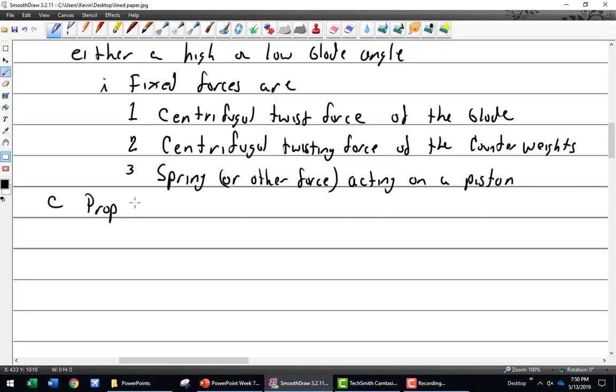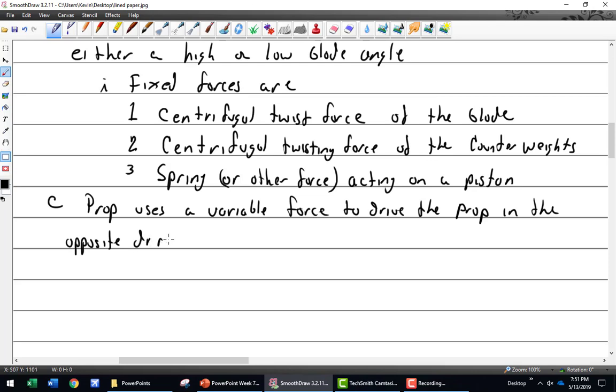The propeller uses a variable force to drive the propeller in the opposite direction of the fixed force. That variable force is oil pressure from the governor — meaning it can be increased or decreased; it's controllable.